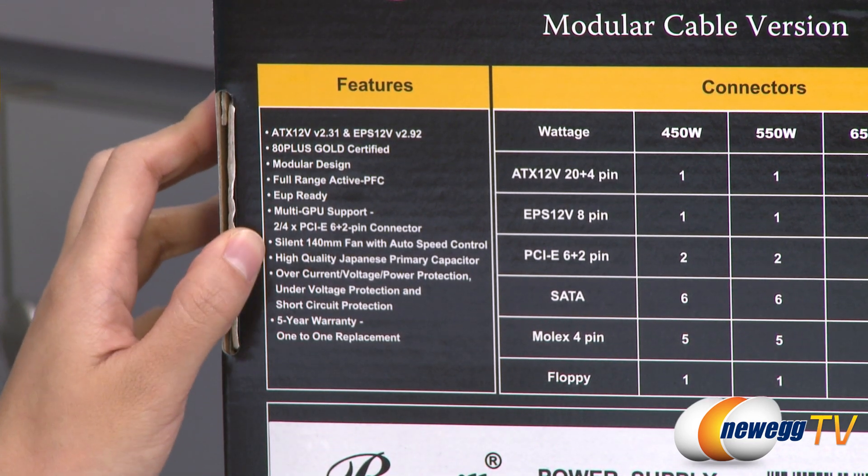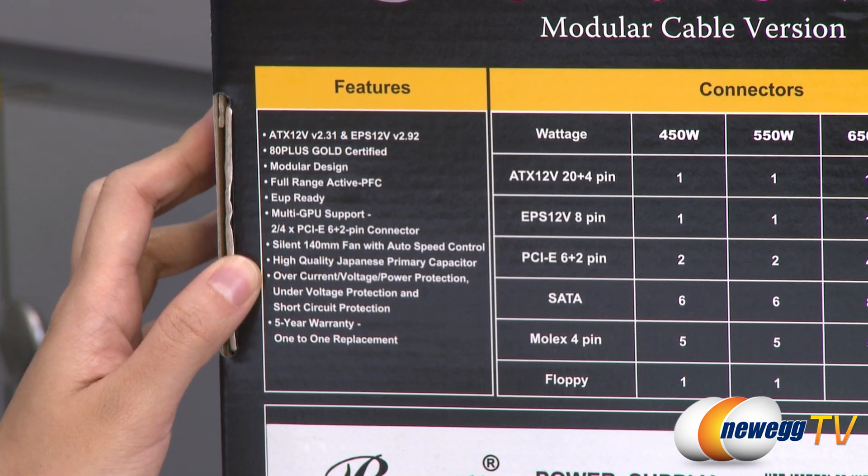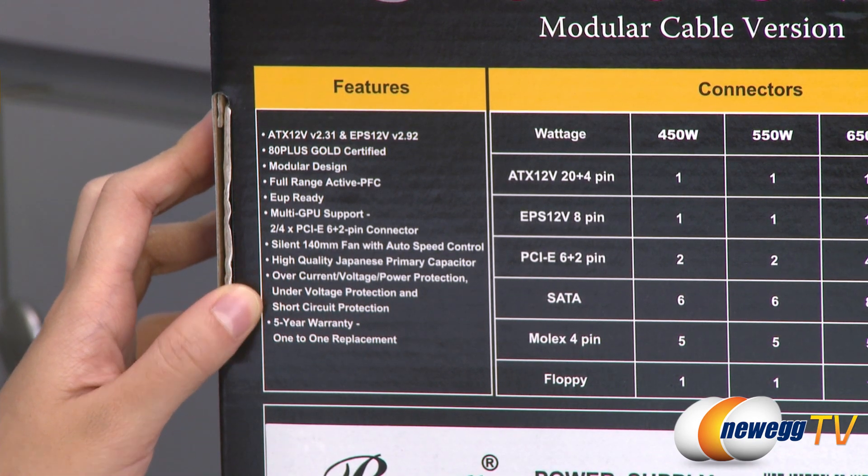It also comes with a silent 140 millimeter fan with auto speed control. You also get high quality Japanese capacitors, and over-current, over-voltage, and all that kind of protection.